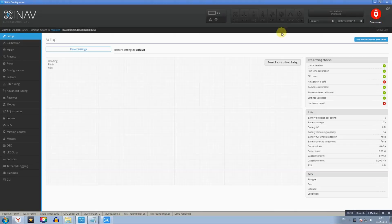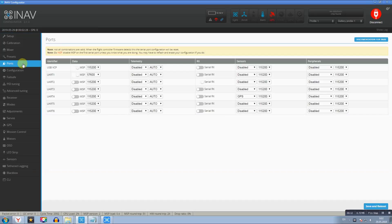Нажимаем Connect. Начинаем с портов. Единственное, что выставил: UART2 — Serial RX, и UART4 — так как GPS-модуль припаивал к RX4-TX4, выбираем UART4 и здесь выбираем SENSORS GPS.